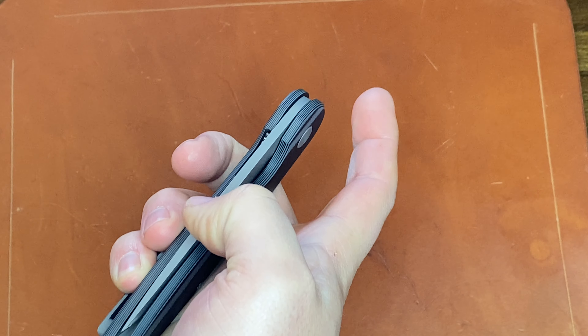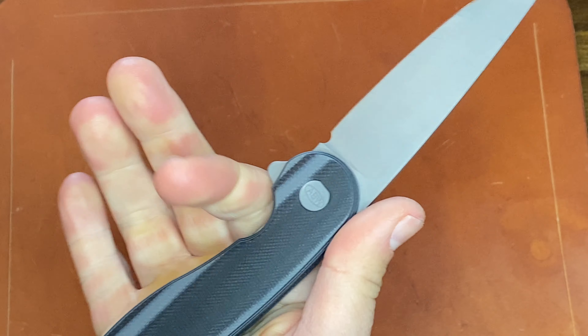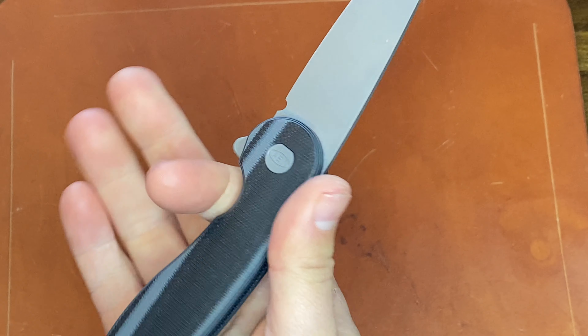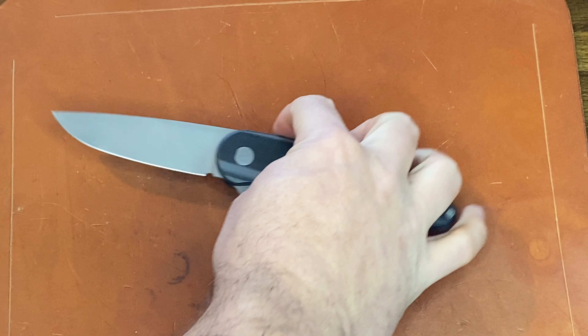Over about two weeks I used it — no issues whatsoever. Super comfortable, ergonomic handle. Very neutral handle design. There is a little bit of a hump in the back, which is okay, it's not bad — feels good.